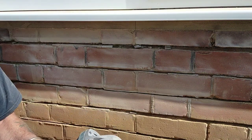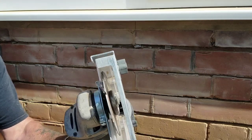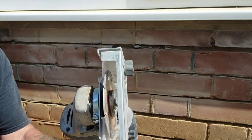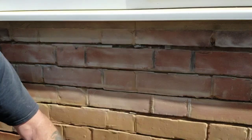Morning! Grinding out the lovely bit. I use this with a shroud and dust extraction — I'll show you that in a minute — with this thin blade. I'll show you why in a second.